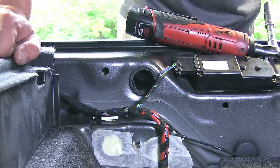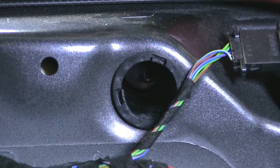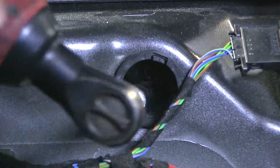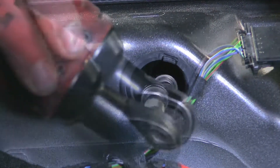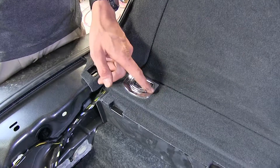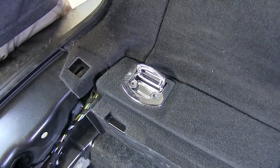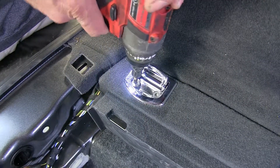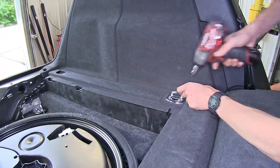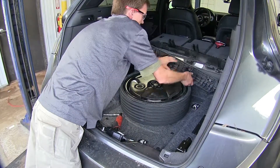On both sides of the vehicle behind where the scuff plate was, there's a plastic-covered hole. Deep inside is a 10-millimeter nut on a stud that helps hold the fascia in place — remove these with a 10-millimeter socket and extension. At each corner of the hatch, we have a cargo hook — four in total. Lift up on each one to find two T30 Torx screws, remove them, and set the hooks aside. Then remove the side rails by lifting up and folding them forward.